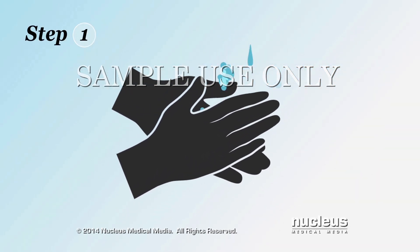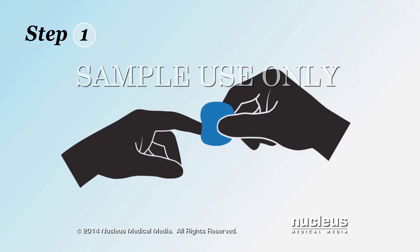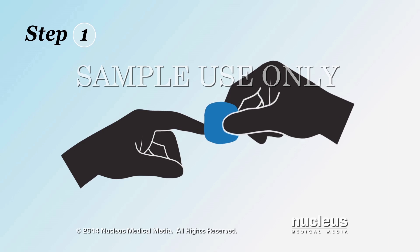Step 1. Wash your hands with soap and water and then dry them, or use an alcohol wipe to clean the finger you will use for the testing site and let it dry.